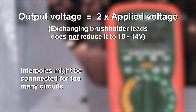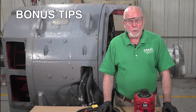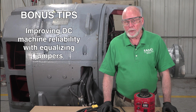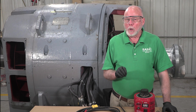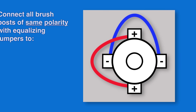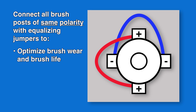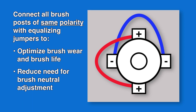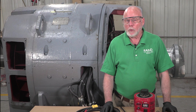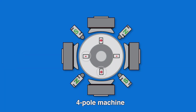While they aren't directly part of the interpole polarity test, here are a couple of bonus tips for improving DC machine reliability with equalizing jumpers. First, the brush posts of the same polarity should all be connected with equalizing jumpers to optimize brush wear and brush life while reducing the need for brush neutral adjustments. Brush post polarities for a four-pole DC machine are positive, negative, positive, negative.